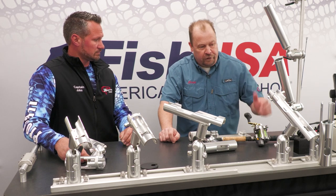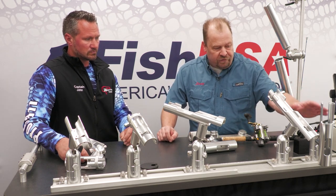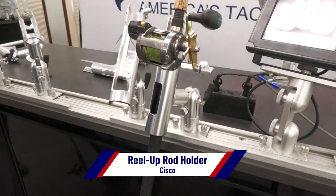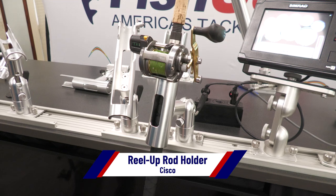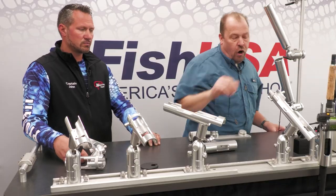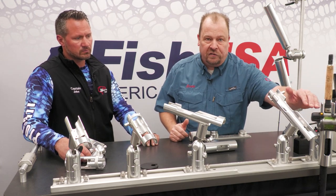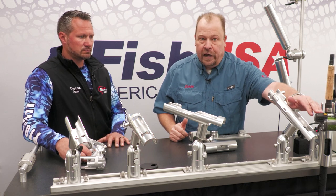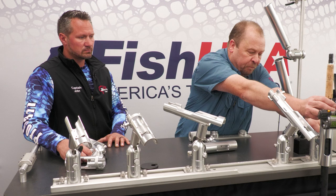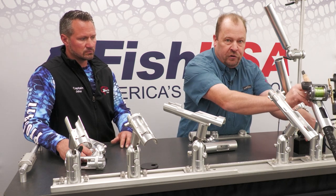First, we're going to start from this side and work our way down. We've got a reel-up rod holder — very good for trolling, and good for storing your rods in a vertical position right off your gunnel. We call it the reel-up because it always keeps the face of that reel up in the air so you can always see your line counter and the depth at which your lures are running. You can loosen up the cam lever and just that quick, that rod can now be used for trolling.